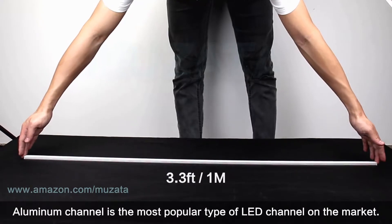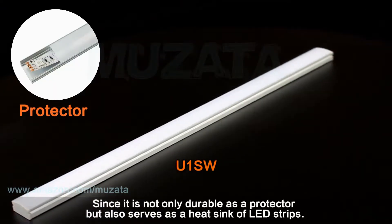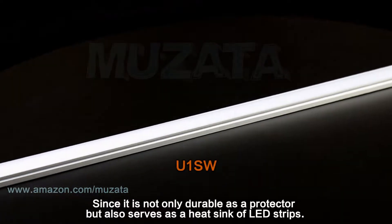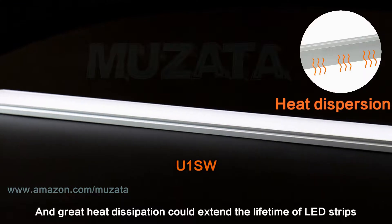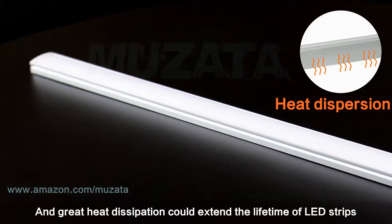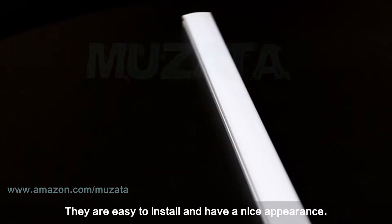Aluminum channel is the most popular type of LED channel on the market. It is not only durable as a protector but also serves as a heat sink for LED strips. Great heat dissipation could extend the lifetime of LED strips. They are easy to install and have a nice appearance.